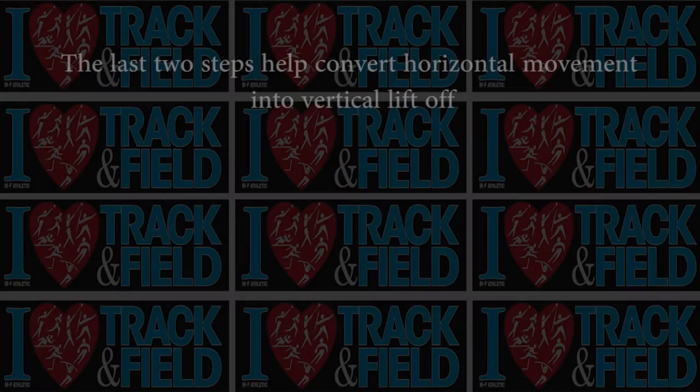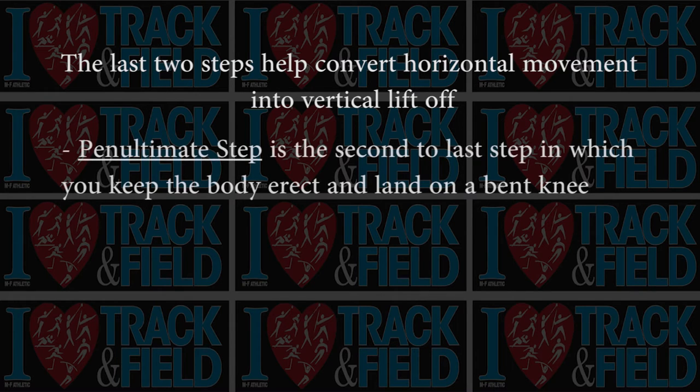The last two steps are vital to position the body core properly so it can convert horizontal movement to vertical liftoff. The next to last step of the approach run is called the penultimate step. What you do on that one is keep your body erect and land on a bent knee — you can't wait till the foot hits to bend the knee, you must land on a bent knee. You must keep your body erect and hold the body back; you wait with that body, keeping the body back until the last step is taken.